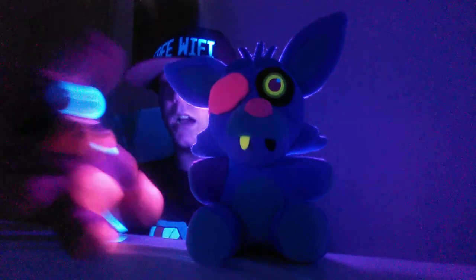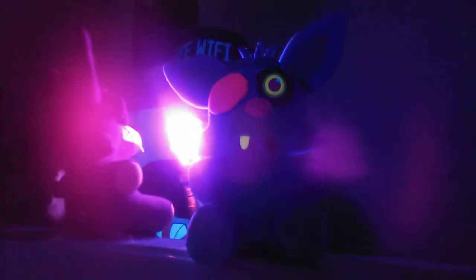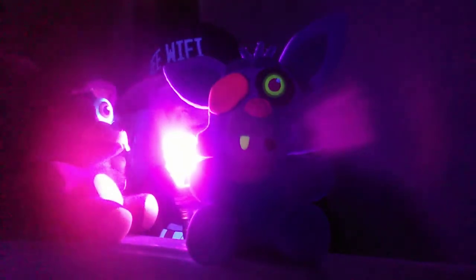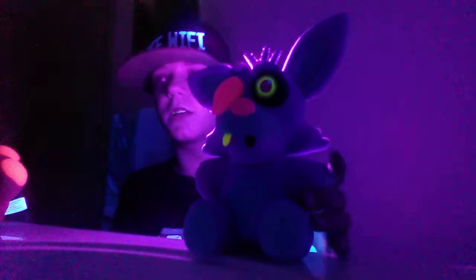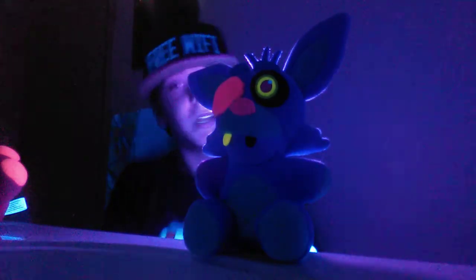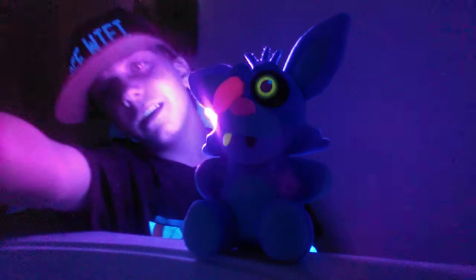I hope y'all enjoyed. I hope y'all have a good day. Definitely try out a blacklight on your Foxy, because it actually changes color — the red turns darker, the lighter color turns orange, and the white really glows. And the Blacklight plush, of course, glows really good too — it completely changes color and goes really neon, which looks great in the blacklight. But anyway, this video is ten minutes for ad revenue. I hope y'all enjoyed. Kleinden out.